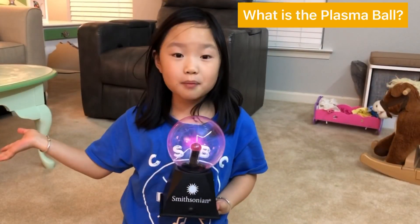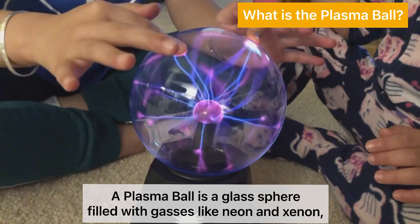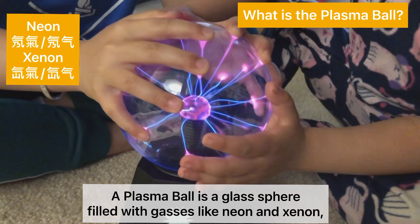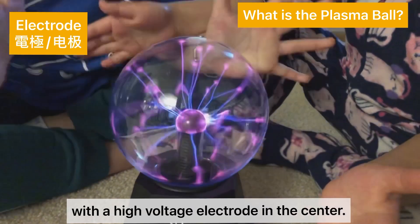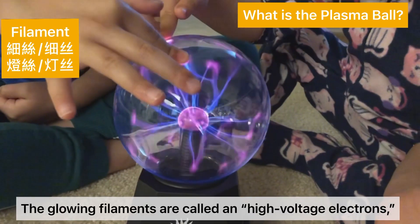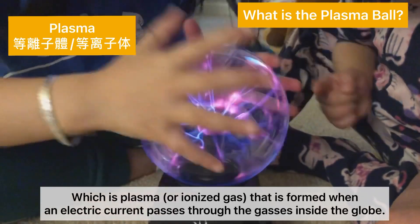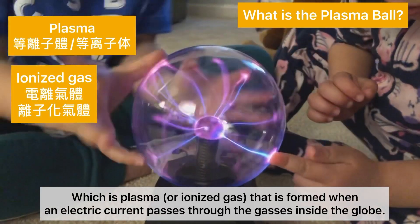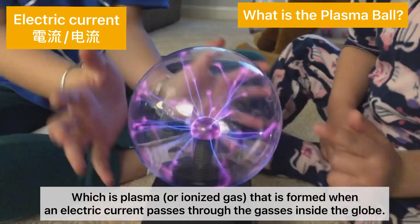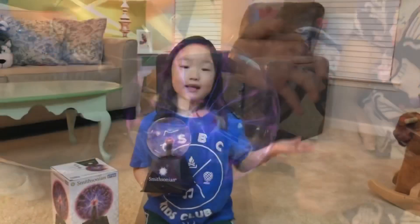What's a plasma ball? A plasma ball is a glass sphere filled with gases like neon and xenon, with a high voltage electrode in the center. The glowing filaments are called high voltage electrons, which is plasma. Plasma is ionized gas that is formed when an electric current passes through the gases inside the globe.